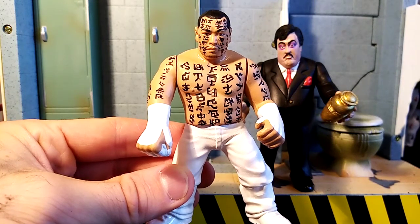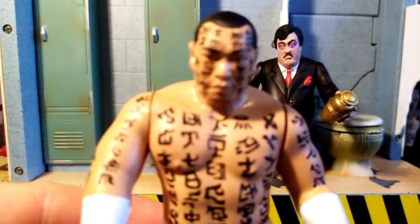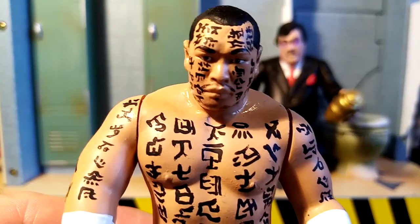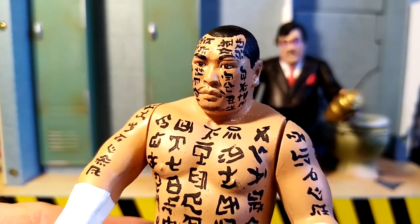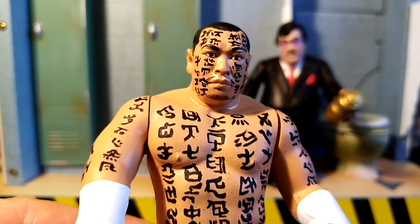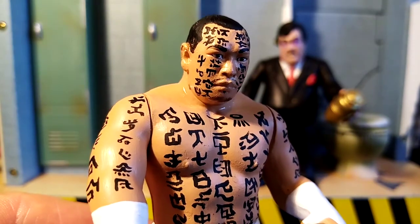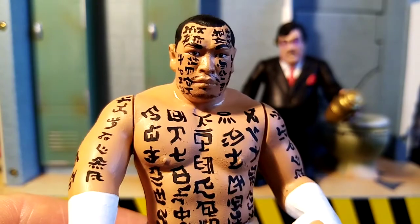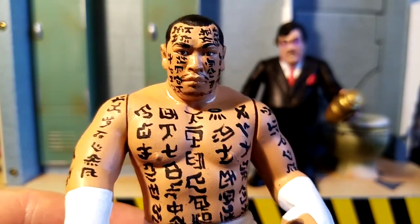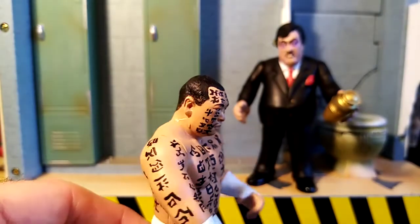Very, very deserving of his own Hasbro figure. This head was actually sent to me, and you can see the amount of time taken to get in all the details. He hasn't got a perfect moustache — he kind of has more of a stubble, so wiping off all my paint and then dry brushing that on was very important. Then there's the intense black, dark, thick lettering all over his body. I'm really pleased with how this has turned out.